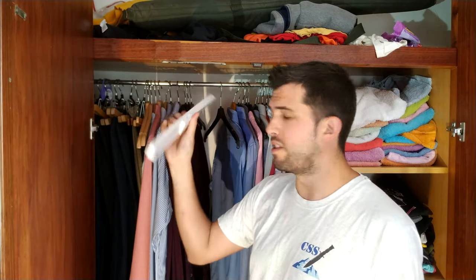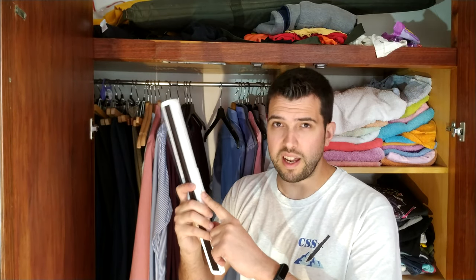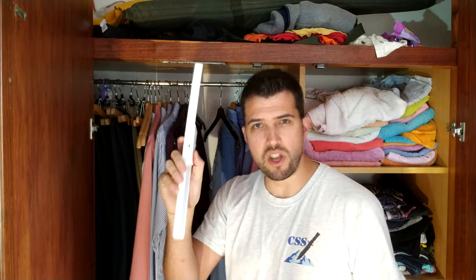Perfect — no installation, like 12 euros, great! I'm going to leave a link in the description so you can find this product. When I want to charge it I turn it off and I can charge it with the same charger as my mobile phone — micro USB.